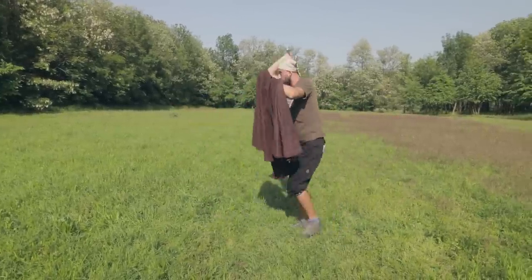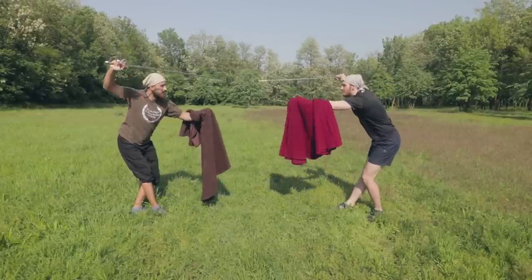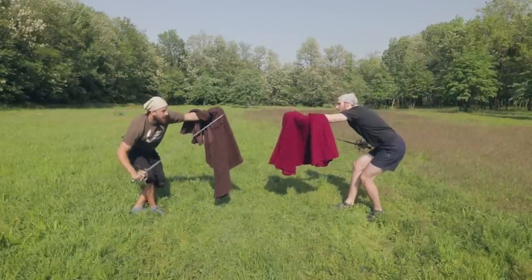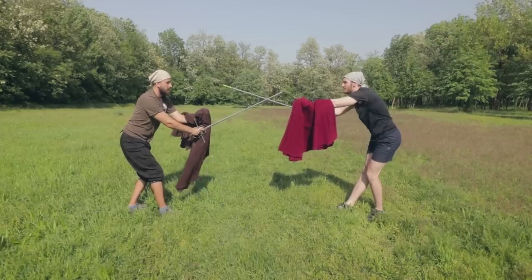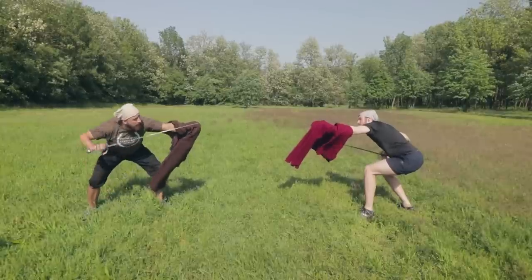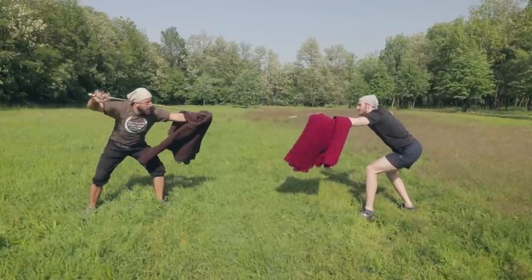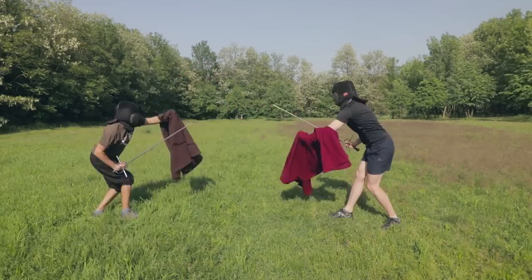Try to think of the cape more as a shield than an active weapon. Assuming positions or guards is the same as in solo rapier or in the combination with the dagger, except the fact that the cape shields a much larger area of the body. In all positions, use it to cover your most vulnerable openings by holding the cape extended in front of you and bending your body a little bit.